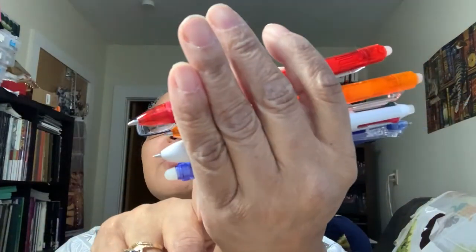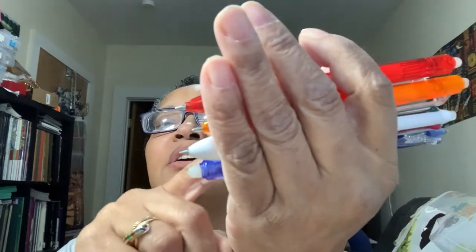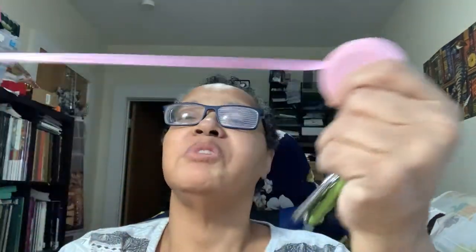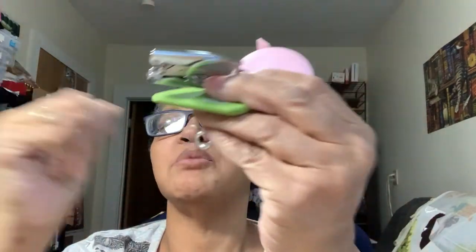I have Frixion pens in lots of colors — red, orange, blue. What's nice is you can mark on your fabric and erase it with the built-in eraser, with an iron, or even a heat gun. Those are my Frixion pens. I also have a measuring tape, because you need to measure your fabric before you cut it.